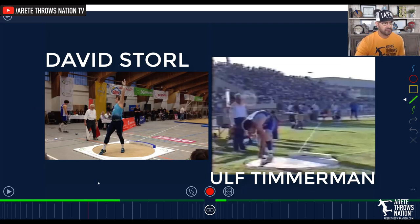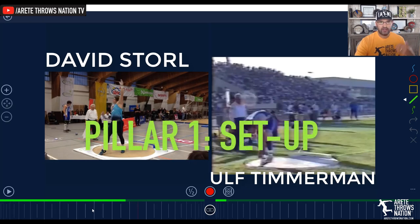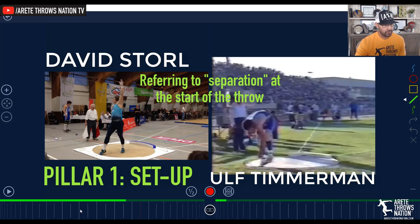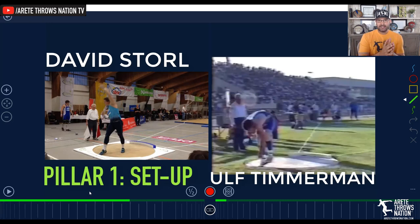Pillar one is the setup, and there are very specific things happening here — how you set, how you're going to be setting alignments, angles. And even in the glide, there is a form of separation. If you notice how David Storl creates some separation. Pillar one is the setup, and the setup is critical because that is what creates your chain reaction.